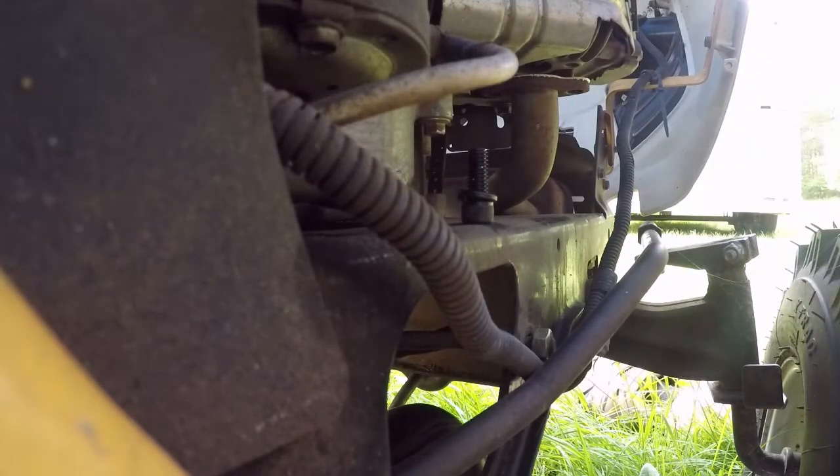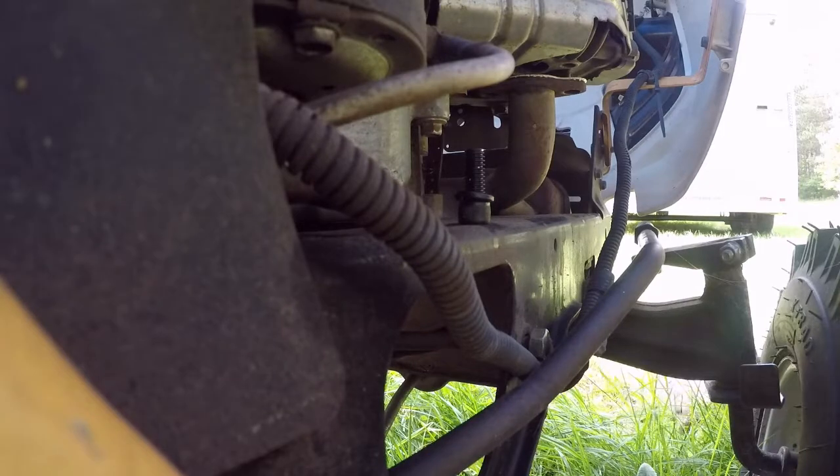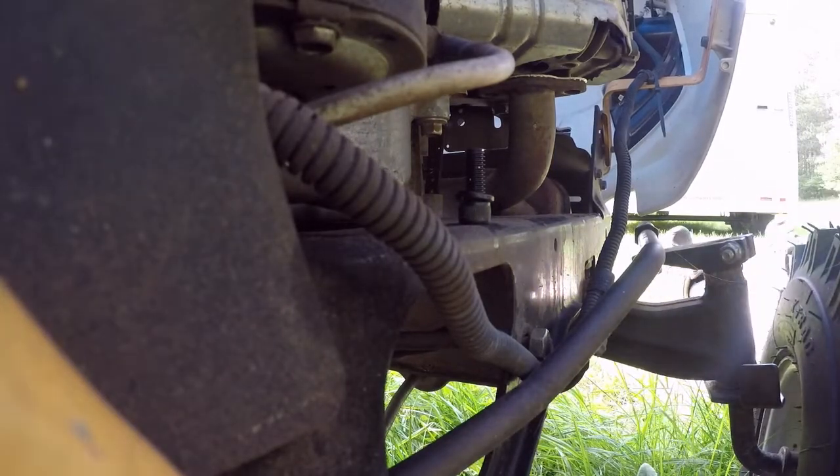I'm going to make sure I don't have any sharp objects on me because I've got to get down and dirty with the Cub Cadet. Taking my keys off. Oh thank God I'm not working in the sun.